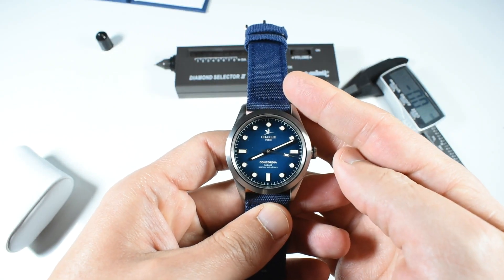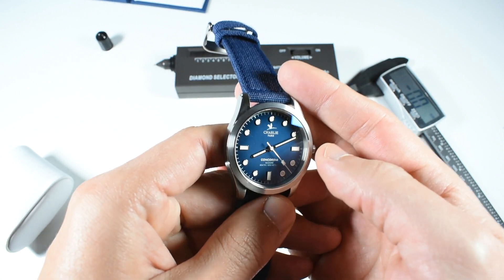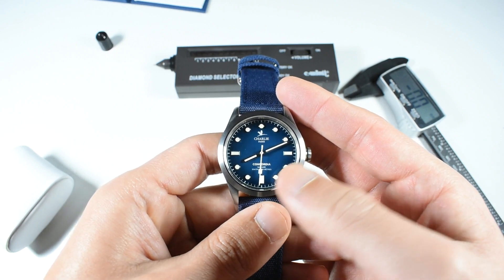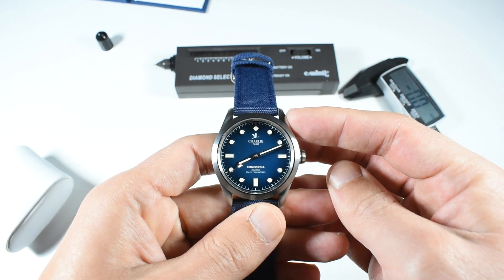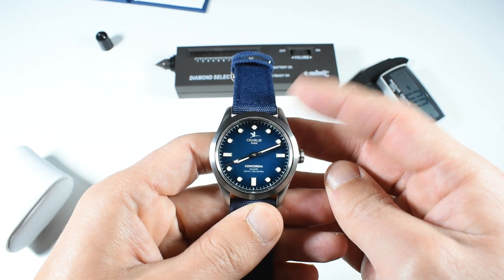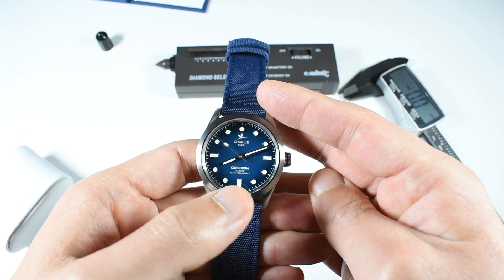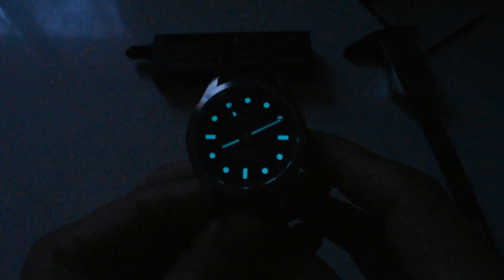For the hands, you've got quite simple baton hands for the hour and minutes, and a seconds hand that beats four times per second thanks to the Seiko VK31 inside, which helps keep costs down while still giving the impression of an automatic watch. The lume is pretty impressive — it's as good on the indices as it is on the hands, which is very good for a sporty watch like this.